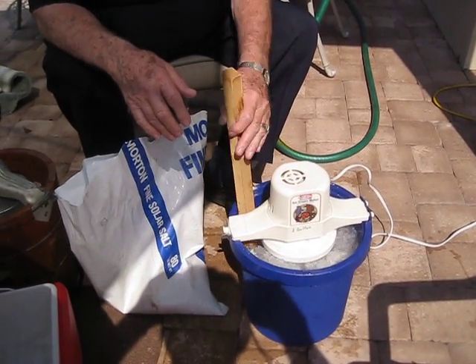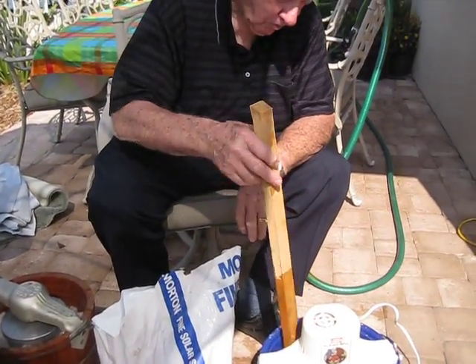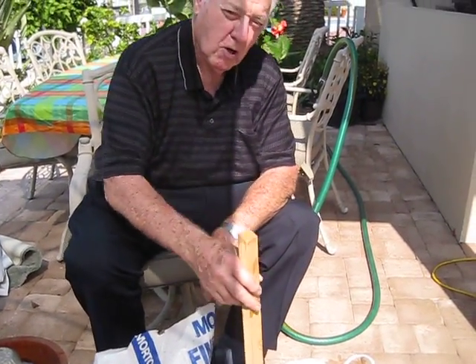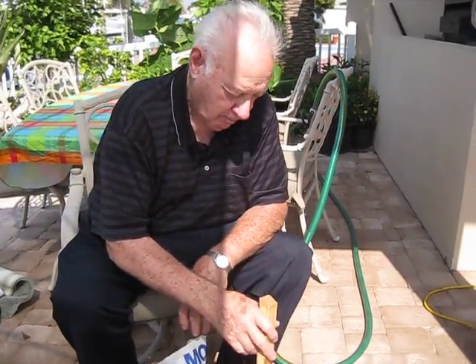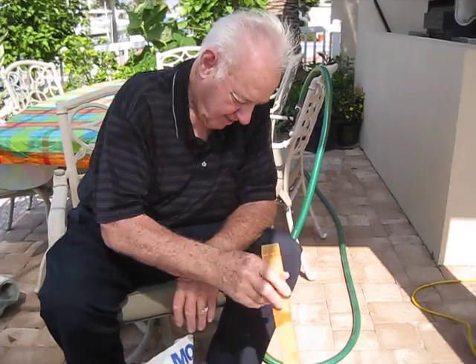I see this bucket's got a hole on it. You gotta let the water out. Otherwise it'll overflow and get into the ice cream. We had that happen before in the old days.